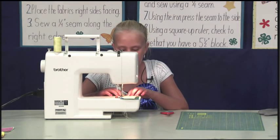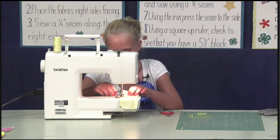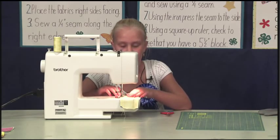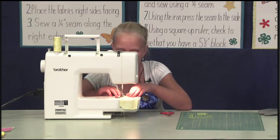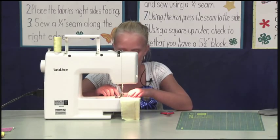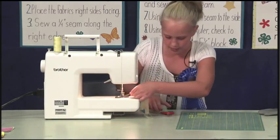Continue sewing until you reach the end of the strip set. Again, stop and check and make sure everything is still lined up. Then continue sewing. Raise the pressure foot and cut the thread.